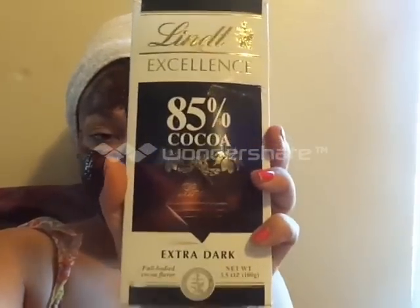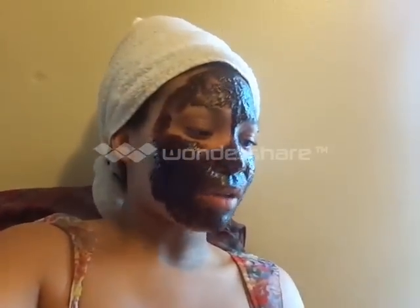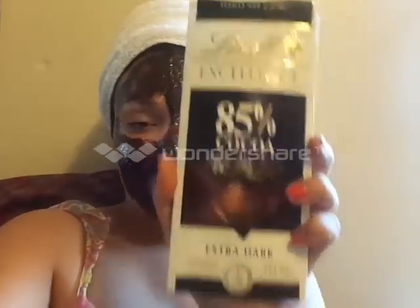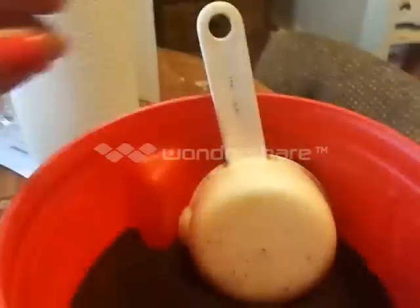The dark chocolate I use is this one right here — it's 85% chocolate. The thing I've learned is the darker the chocolate, the more antioxidants it has, so this is extremely good for your face. Pamper your face about once a week with the dark chocolate and coffee. It doesn't matter what coffee brand you get, as long as it's ground coffee like this.